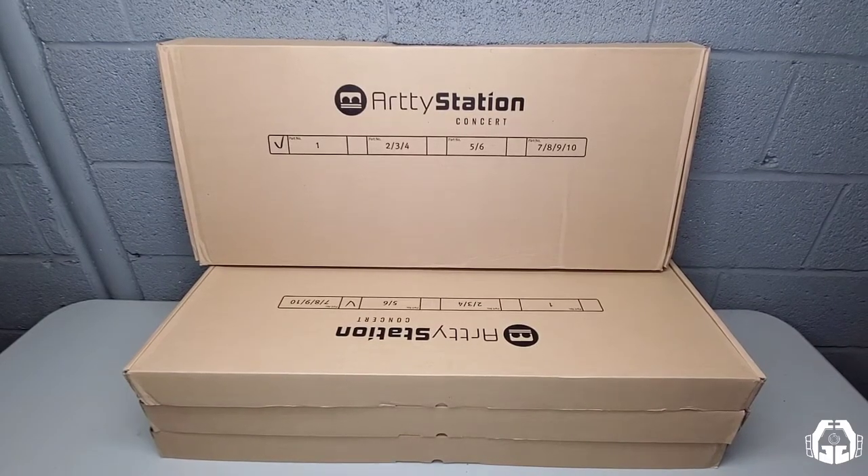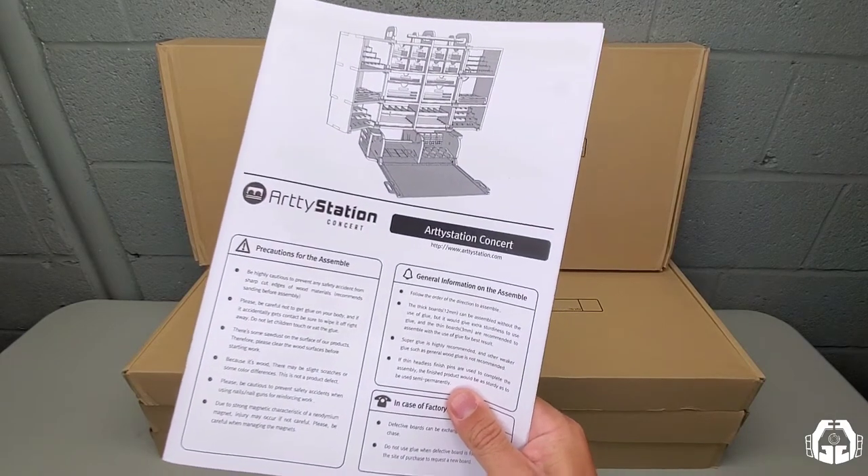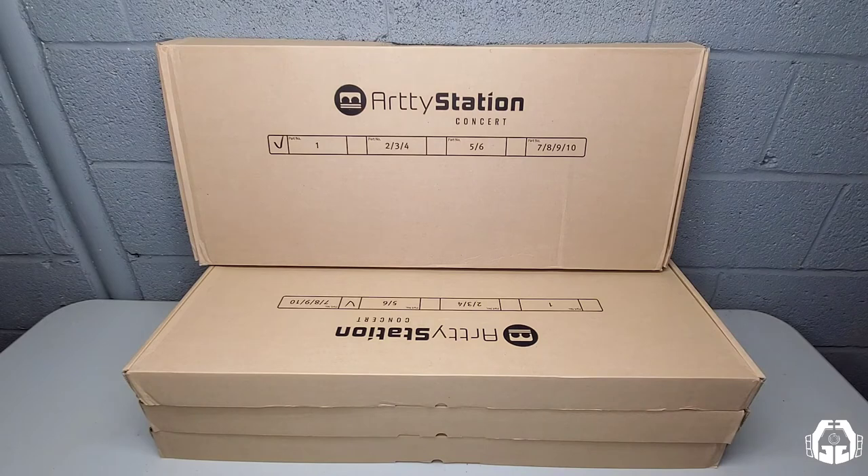How's it going everyone? Welcome back to the channel. This video is all about the Artie Station Concert Gated Hobby Workstation. I cannot express how excited I am that something like this is finally on the market for all of us, as well as how grateful I am that I was able to partner up with Artie Station to bring you this review.